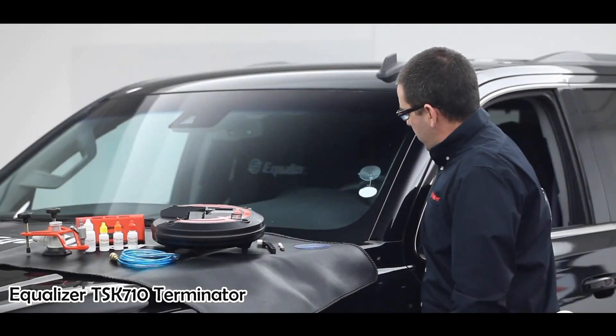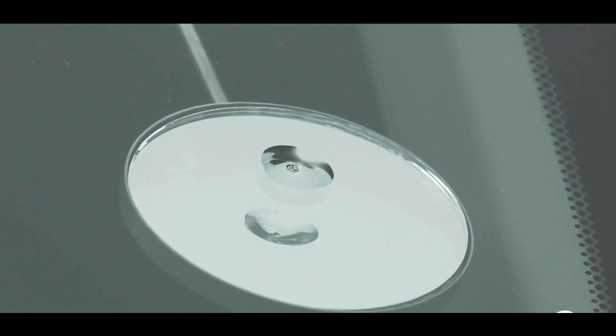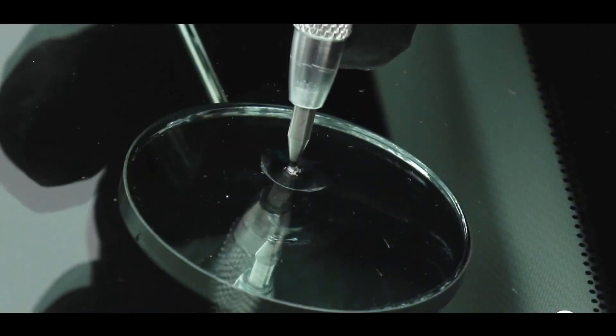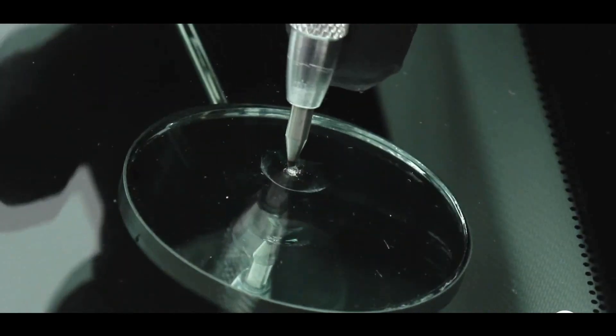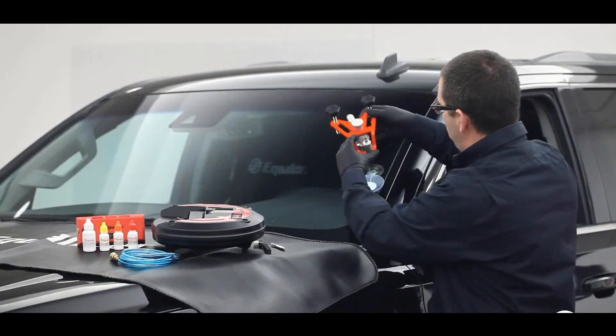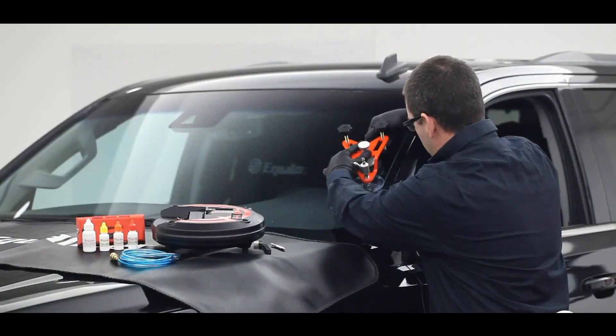The Equalizer TSK710 is a professional-grade auto glass repair kit designed for repairing chips and cracks in vehicle windows. It includes a resin injector with a built-in pressure gauge, a curing lamp, and a variety of tools and supplies for preparing the damaged area and injecting the resin. The kit is intended for use by professional auto glass technicians and is not intended for use by the general public.